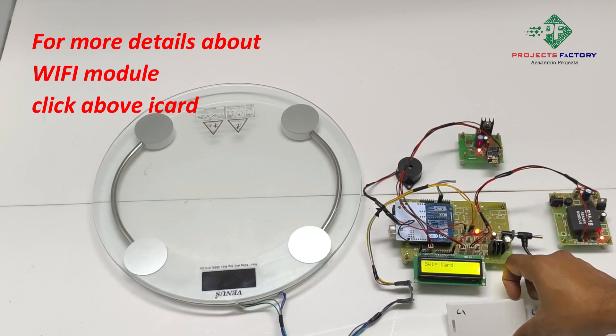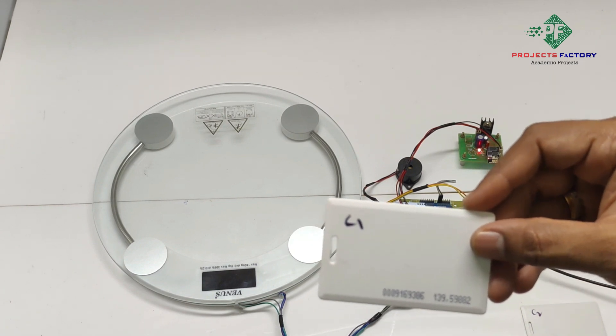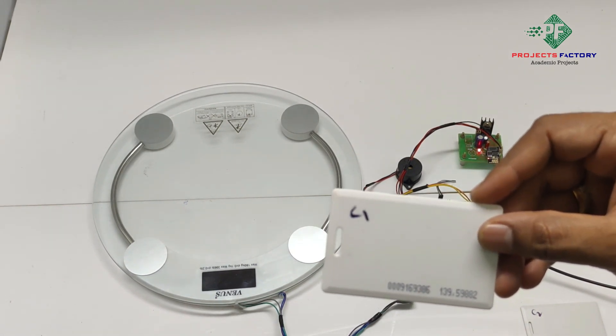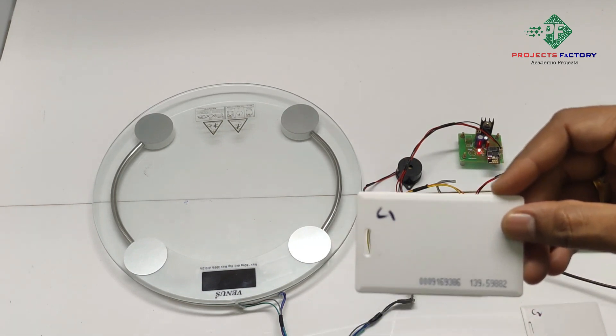We have two RFID cards. First, we have to swipe RFID card one. After swiping RFID card one, on the LCD the count starts from 1 to 20 for better accuracy. Now stand on the load cell.